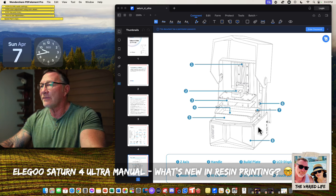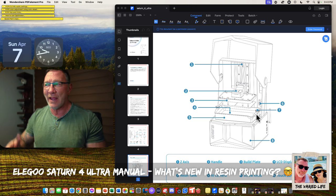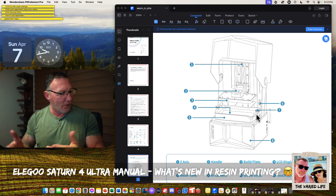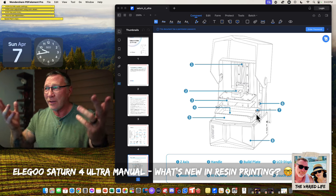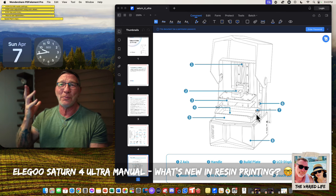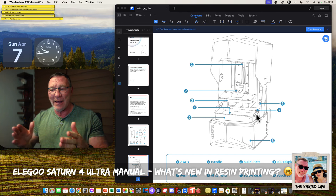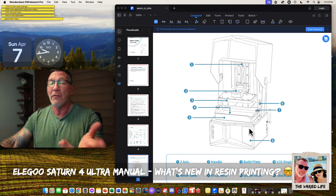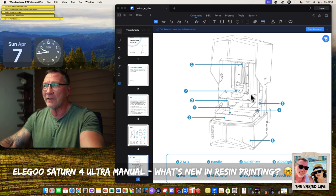I really hope the camera is connected to a network so you can monitor your print — if it fails, you can stop the machine remotely. That would be really nice. Seven is the screw knob. Seriously, we're still doing screw knobs. There are machines that have latches that flip down and connect. This is the 4 Ultra, supposed to be the crème de la crème of Elegoo resin printers, and we're still using screw knobs. Why not have a flip-down latch like other companies have? Do the same thing with the vat. And then there's the touch screen in the bottom right-hand corner.